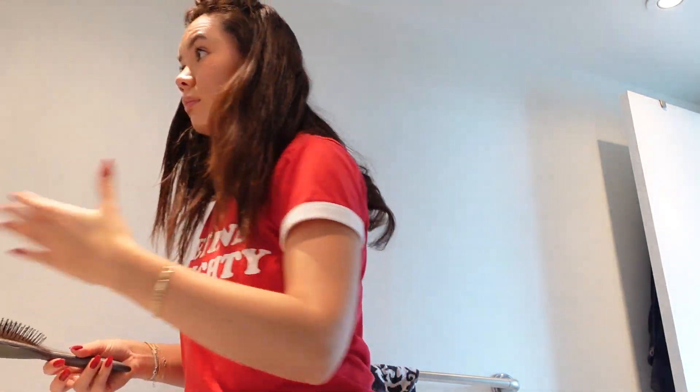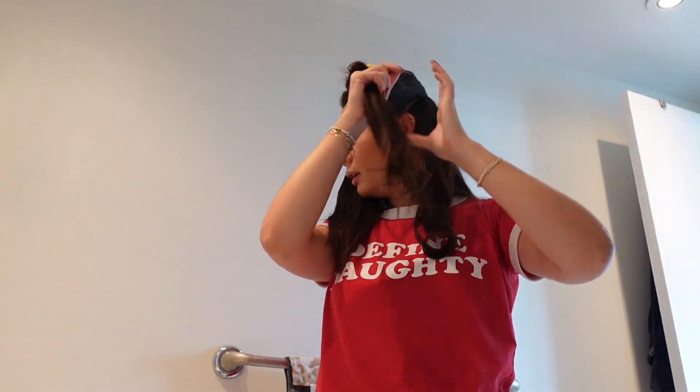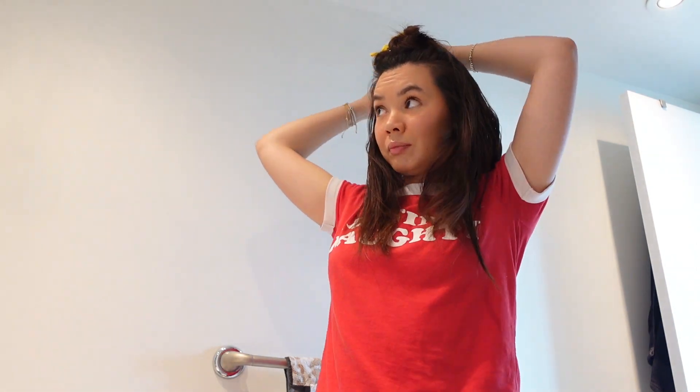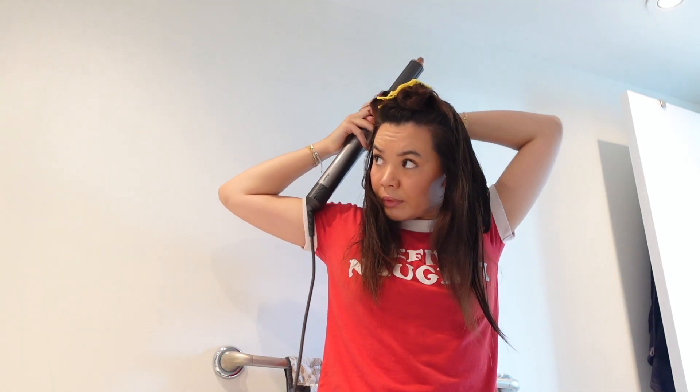Every process is pretty much the same — just dropping each section and putting through some heat protectant. One thing is, when I have sections that are more wet all the way through, I like to wrap the hair first, like this.